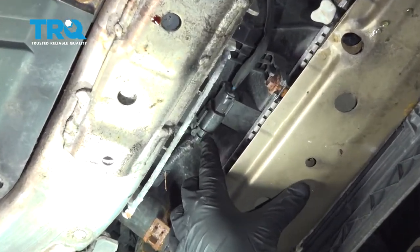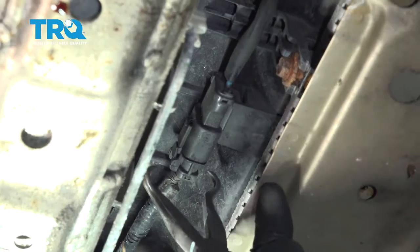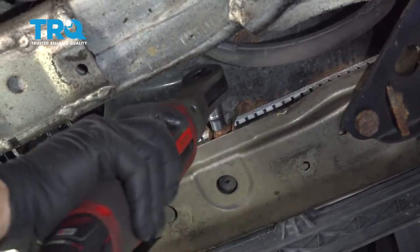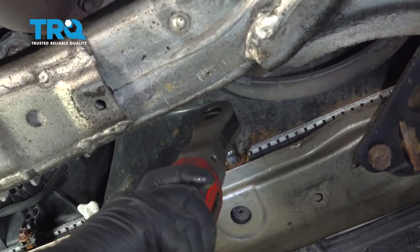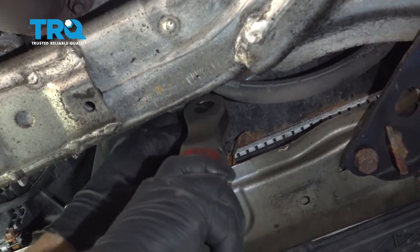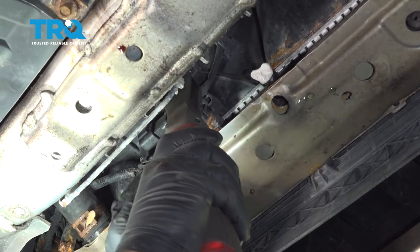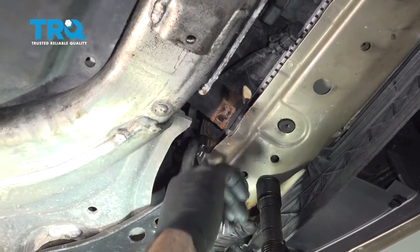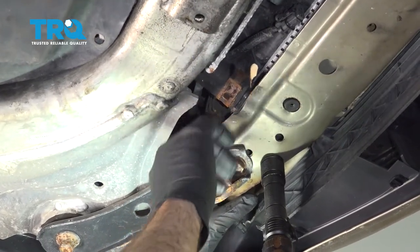On the bottom side of the radiator fan, we're going to go ahead and disconnect the connector here. There's a little tab on there you can press and release. We're going to use our pliers here to give us a little assistance. Go ahead and pop that free. Using a 10-millimeter socket, we're going to go ahead and remove our lower fan bolts here. I'm going to switch over to our gear wrench to give us a little more clearance. Once we get this out, we'll go ahead and remove our AC cooling fan.